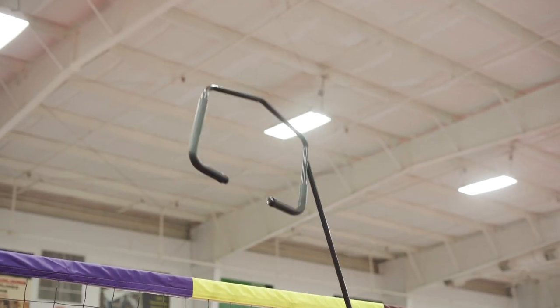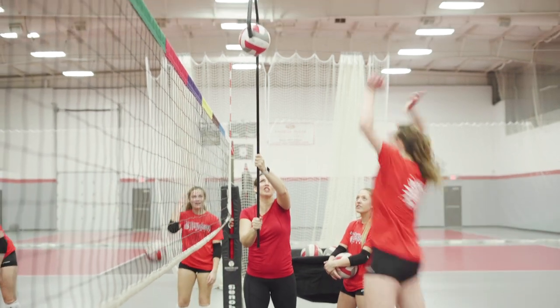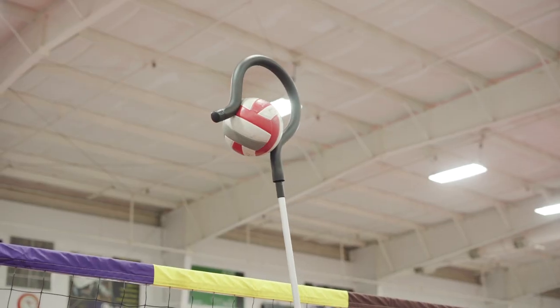Improve your hitting technique with Tandem's Spike Trainer Series. With the aid of another person, the Spike Trainer holds a volleyball in place for a perfect set every time.